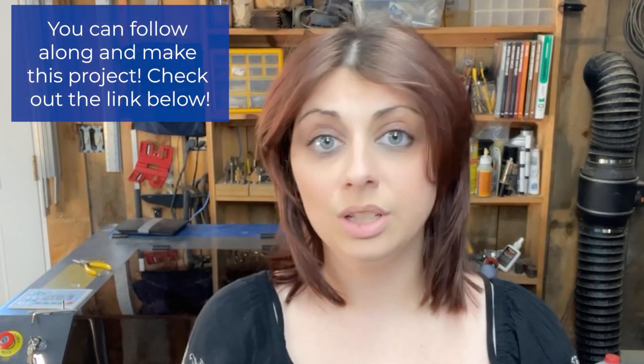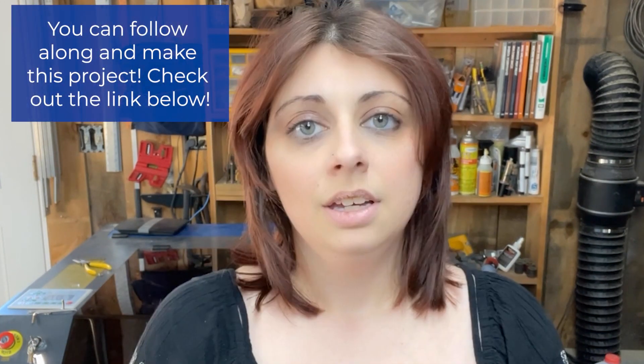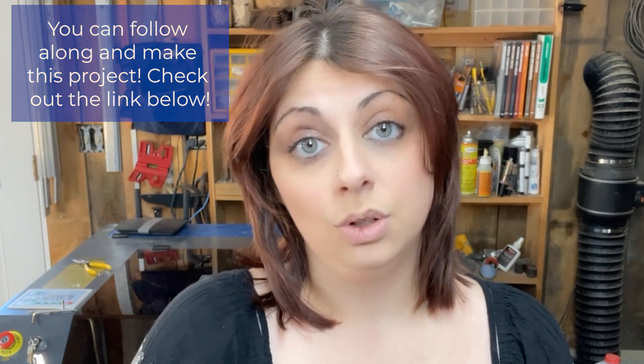Hi everyone, Christina here. In this video tutorial I'm going to be showing you how you can make your very own DIY Thanksgiving garland using your own Owntech laser. The designs I'll be making today are actually available for free from the Owntech website, so make sure to check it out and follow along.